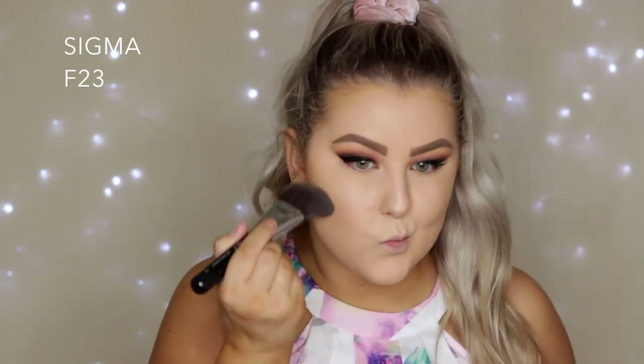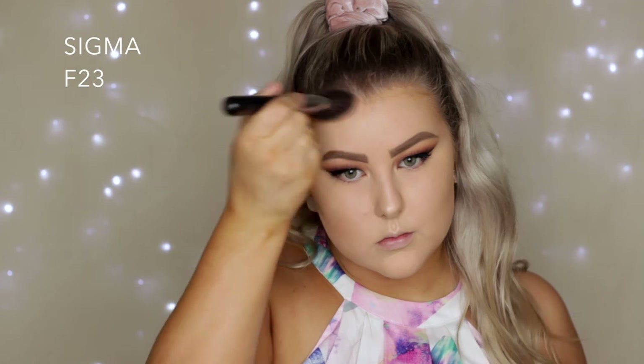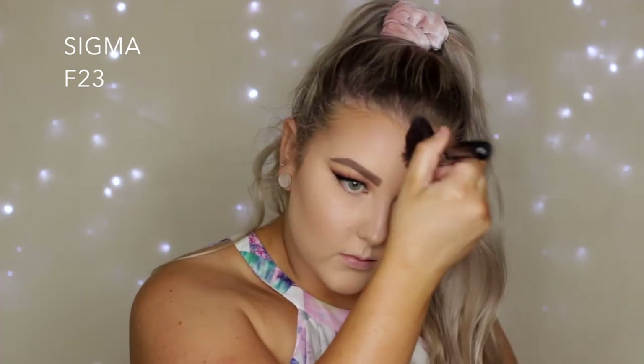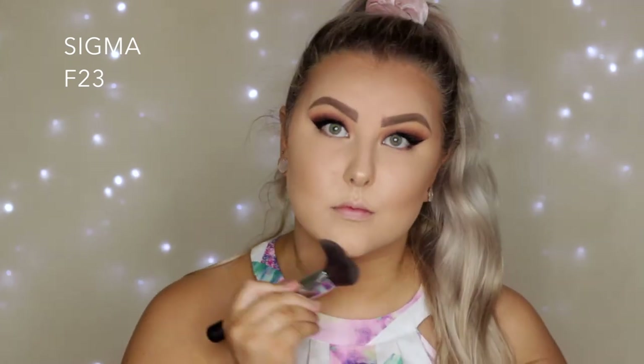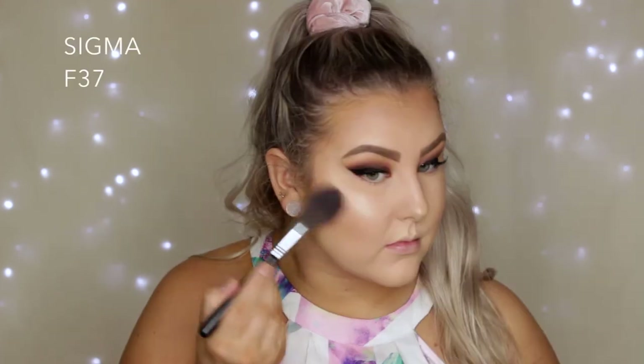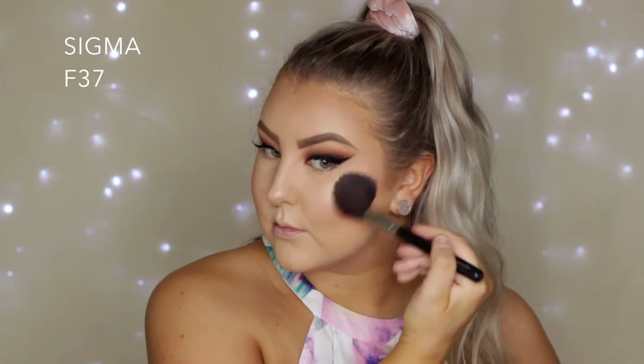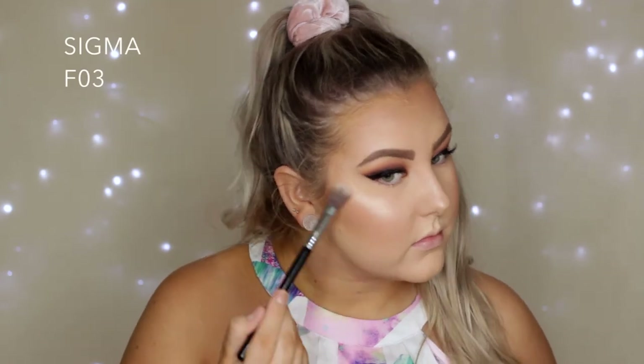To contour and bronze up my skin I'm using Benefit Hula Bronzer with my favorite bronzer brush, the F23 from Sigma — I absolutely love this brush, it's so quick and easy to use. Then for blush I'm using Mac Warm Soul, which I haven't used in such a long time, applied to my cheeks with an F37 brush.